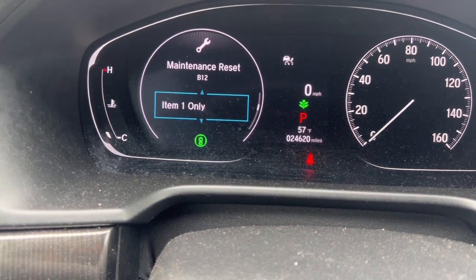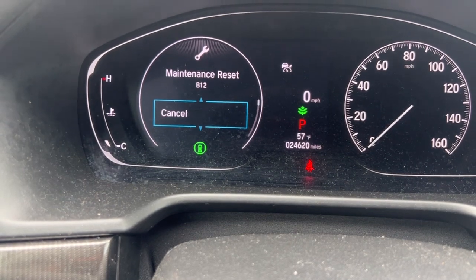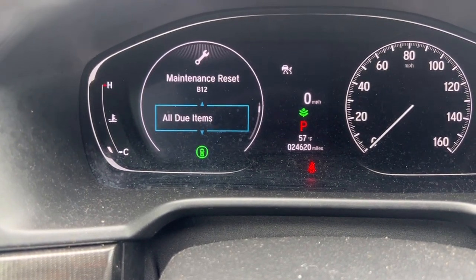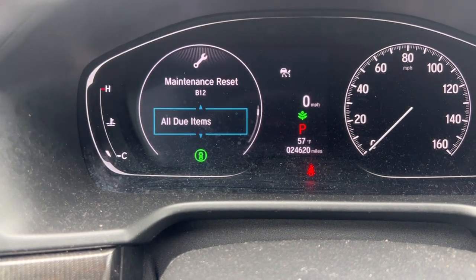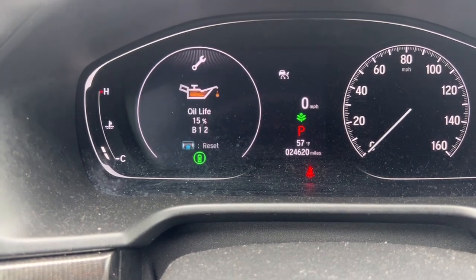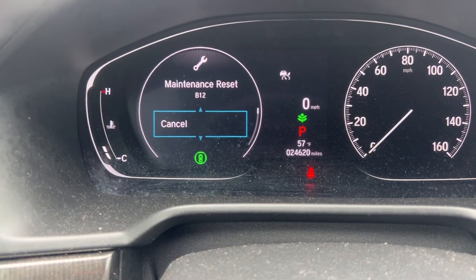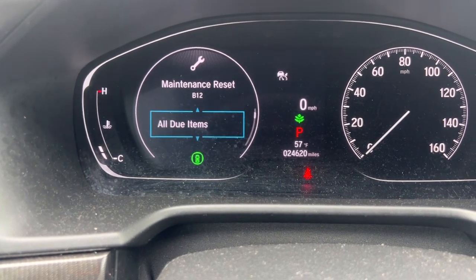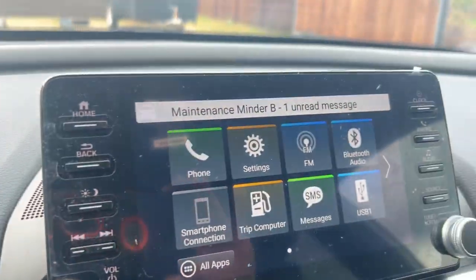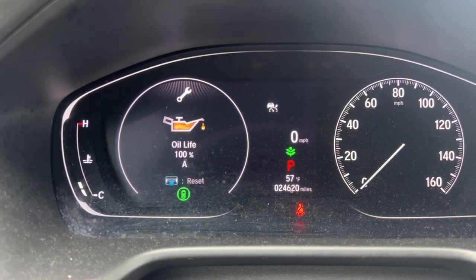All due items, item B only, item one only, item two only — but we have item B only. Or you can do all. I have actually changed the oil and checked everything; there's no other light. I'm going to press again and select all due items. Just pressed, and you will also see a message on the display — now it says the oil life is 100%.